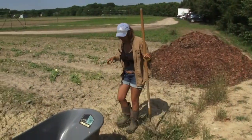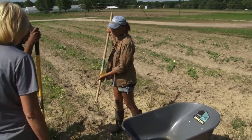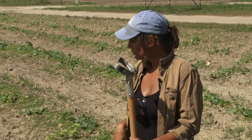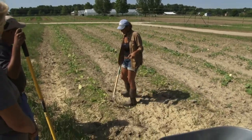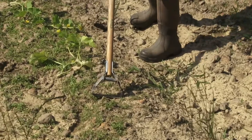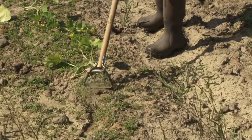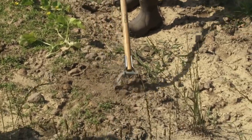So first we'll do the scuffle hoe. This is a scuffle hoe — one of my favorite tools on the entire farm. There's a blade on either side, it does double duty. The way this particular tool works — and we have lots of rock blessings, so just, we know — you are just going to run it back and forth like you're vacuuming.